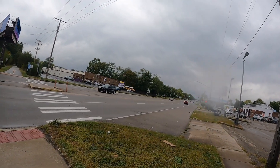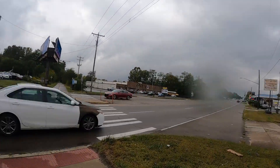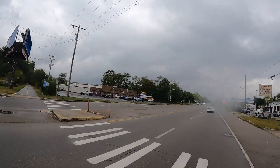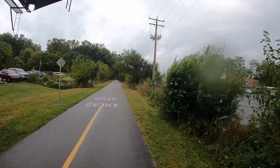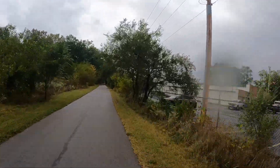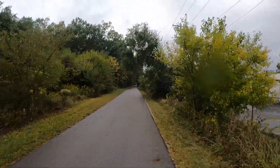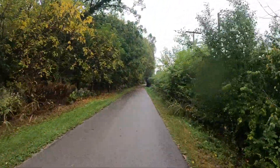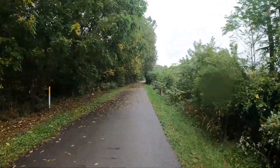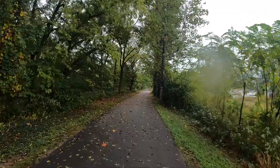I guess you guys like the helmet mount a lot better than the chest mount, so you can pretty much see what I'm seeing. I asked people what they like and the comments came back that they like the helmet mount the best. I've got different angles — handlebar mounts for the GoPro, chest mounts, and the helmet mount — but today we're going to do the helmet mount.